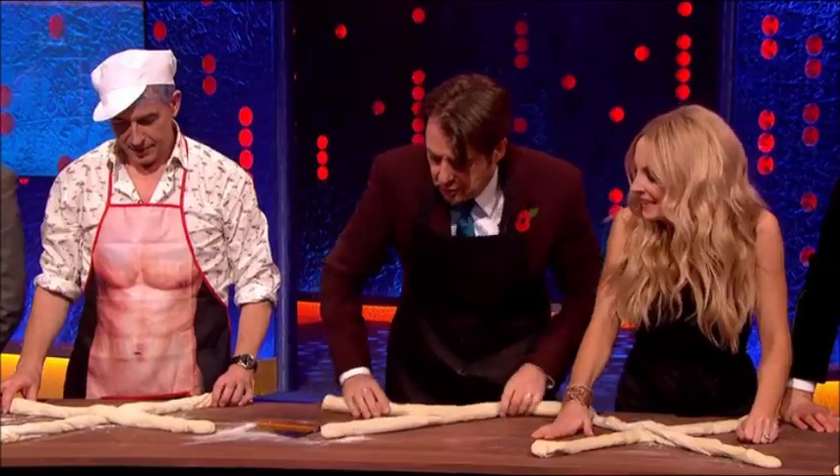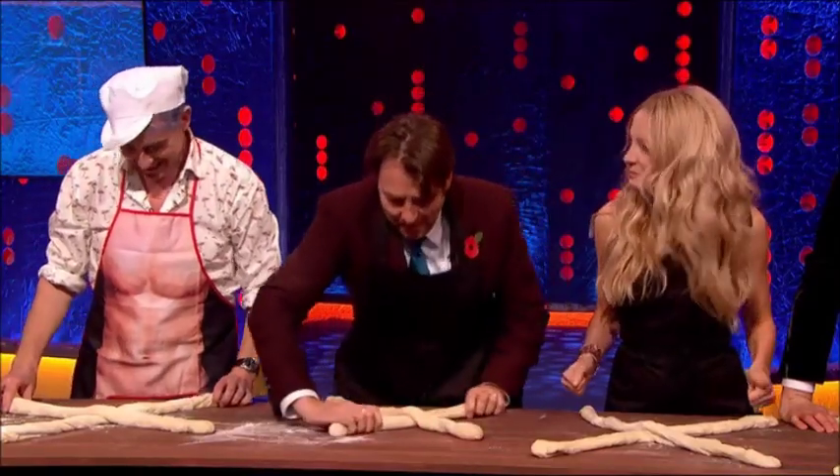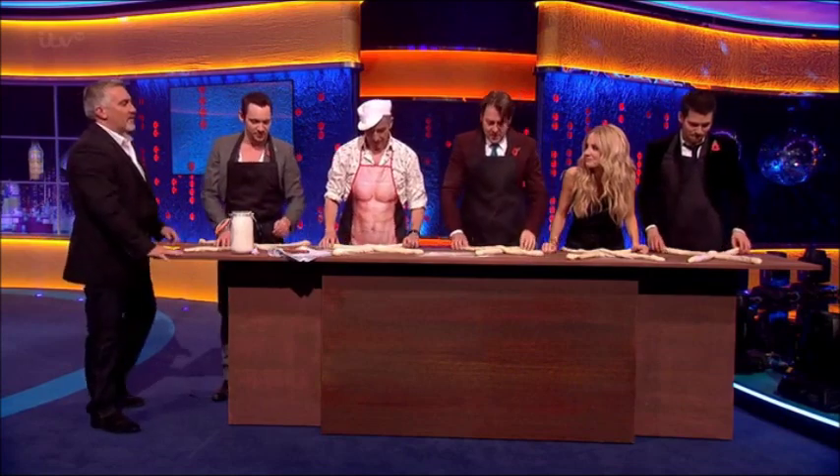Lay it out. Right, you've got your crosses. I'll give you 15 seconds to do the plait. On your marks, get set, bake.